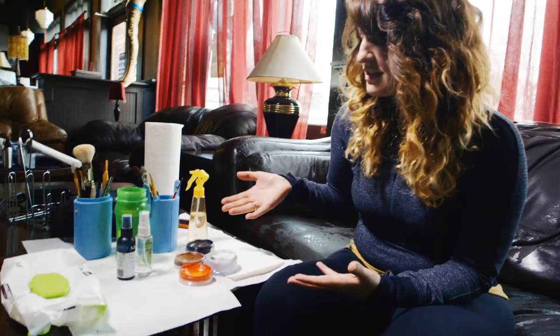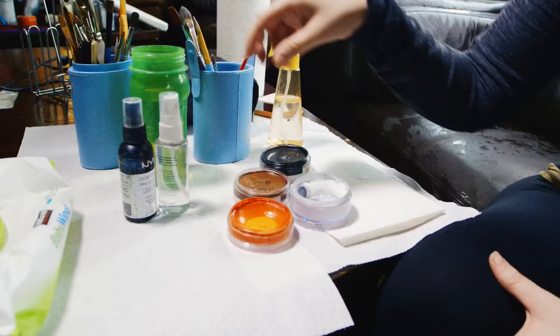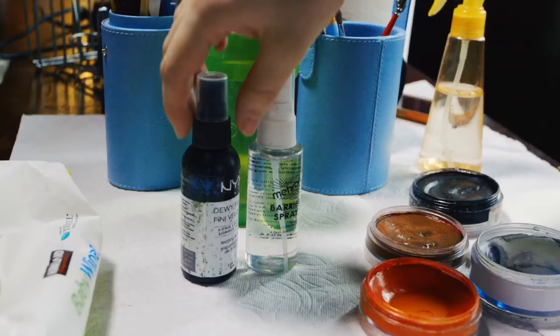You can see right here my kit consists of four water-based body paints for this look. I've got a barrier spray just to make sure that it comes off a little bit easier when I'm taking the paint off later.